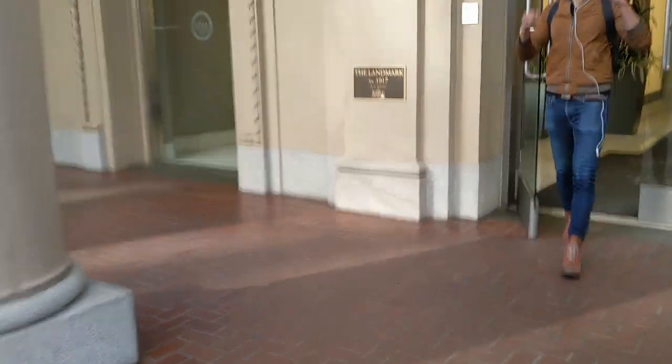Yeah, there he is. Yo, good morning brother. How you doing man? Good, good.